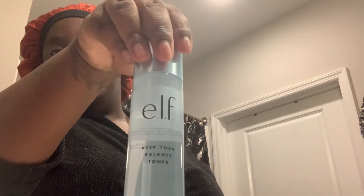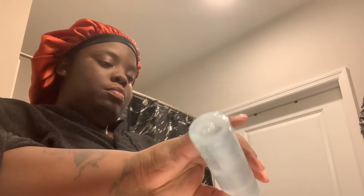So now I'm going in with my toner — my witch hazel, or my hyaluronic — and my cotton rounds that I got from the Dollar Tree. I'm going to put some on the cotton round and just wipe off my face and get all the excess dirt and oils off my face.